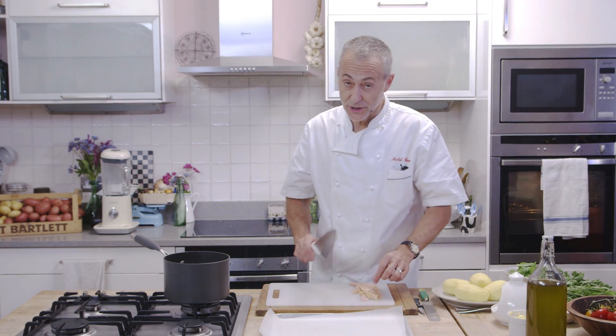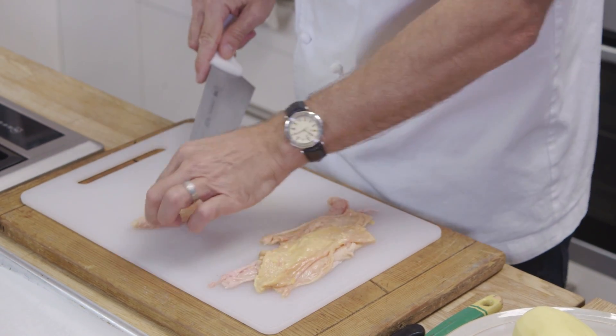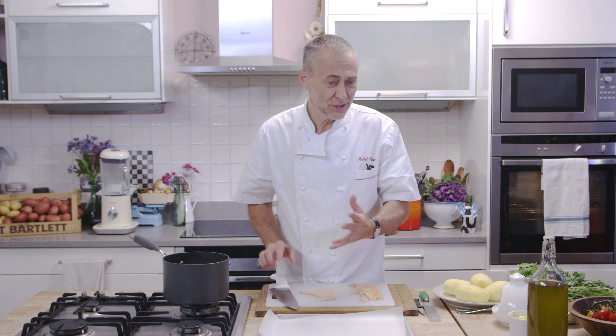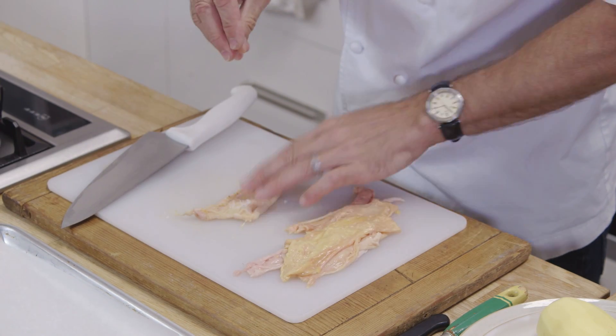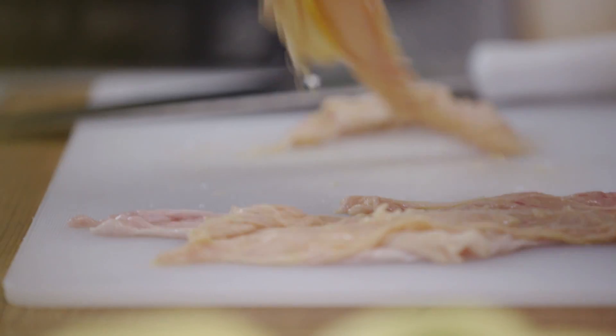So the first job is the chicken crackling, and I'm using chicken skin. You can ask your butcher to put them aside for you. Most butchers won't charge you for it, but if they do it should be really cheap. Now you get the chicken skin, just add a bit of sea salt to them. Like you would pork crackling, it needs a lot of salt.